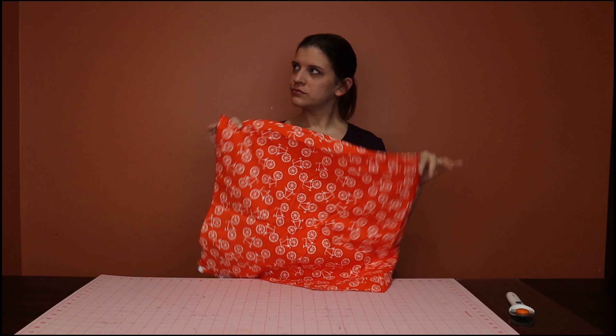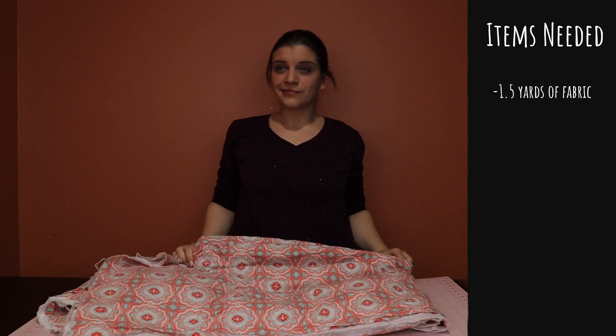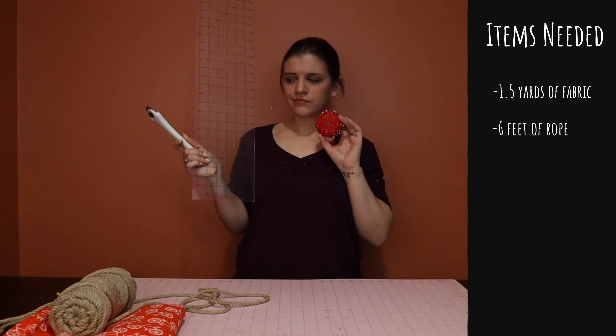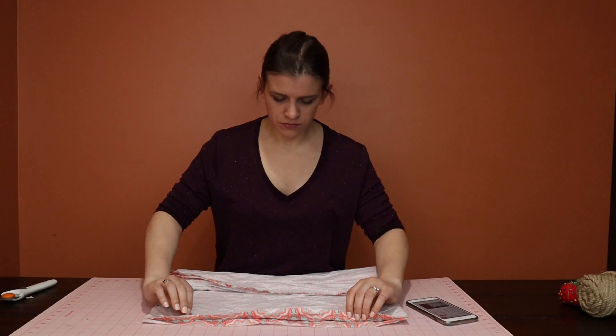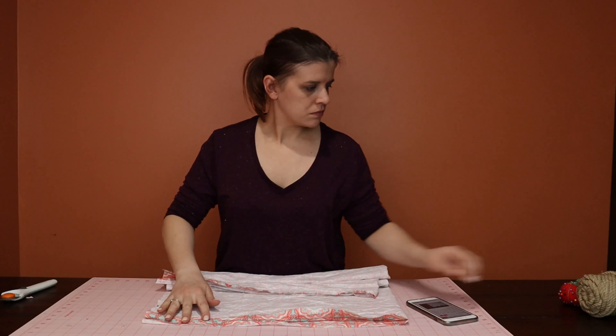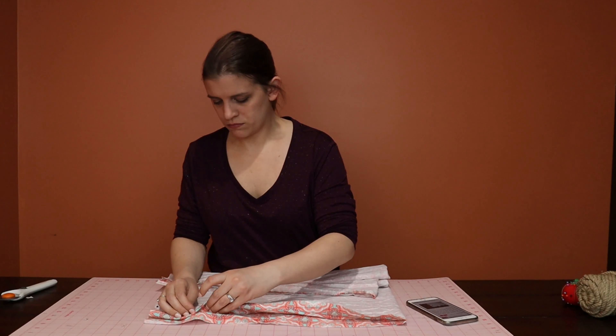I originally got this fabric here because I thought it was adorable, but I quickly found out that I read the measurements wrong. The items you need are 1.5 yards of fabric — I had half a yard on the other one. I got this fabric here; I'm not a huge fan of it but it'll do. You also need six feet of rope. I like this one because it looks rough but it's actually really soft, and you also need sewing supplies. I used a crochet hook to pull the rope through near the end of the video.